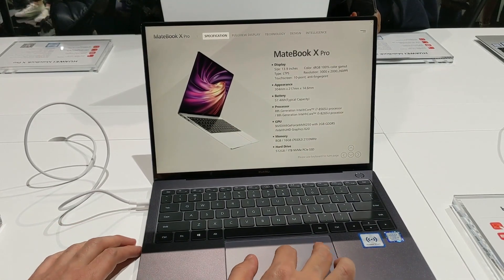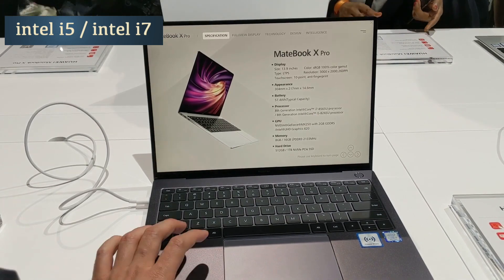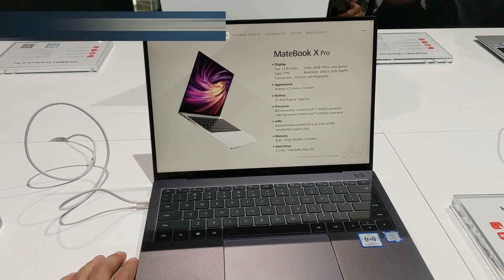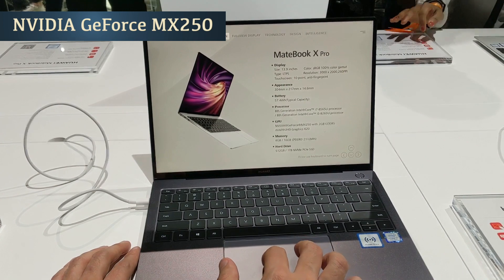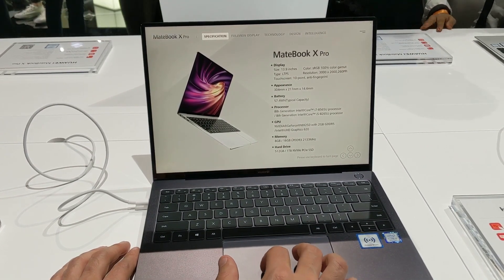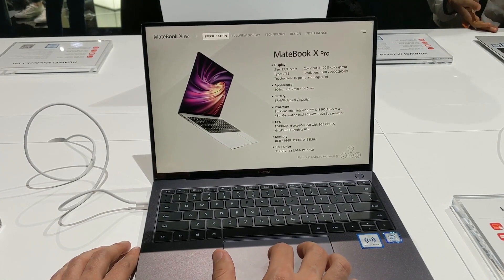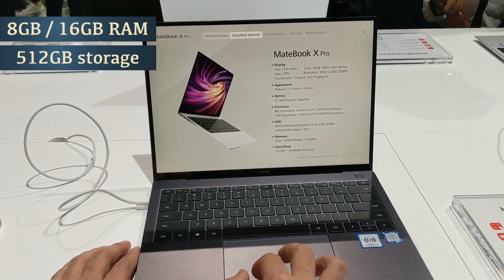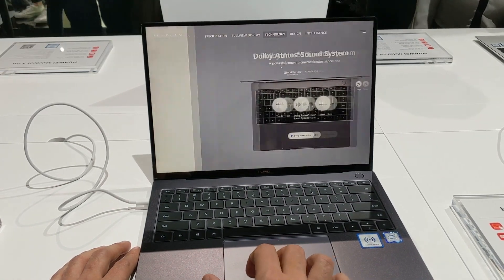Hardware-wise, you get Intel's 8th Gen Core i7 or i5 processor depending on the variant you go for, paired with NVIDIA's latest MX250 graphics card with 2GB GDDR5 memory. You can also opt for a lower-end variant with integrated graphics. In terms of RAM, you get 8GB or 16GB, and storage-wise you get 512GB or 1TB SSD.